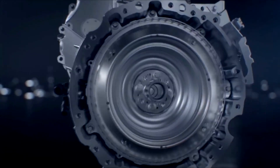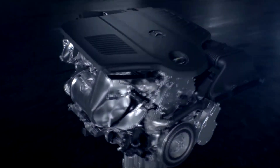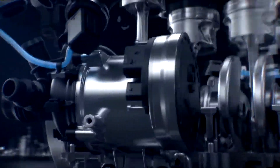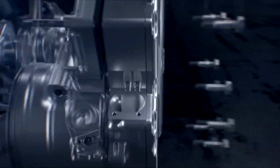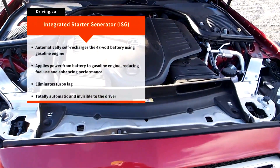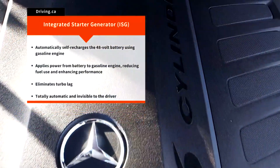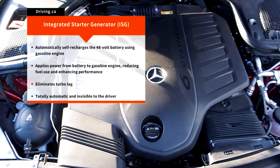Rather than building an entire hybrid driveline, a mild hybrid setup like EQ Boost takes a simpler approach of adding additional hardware to the vehicle's existing powertrain. In the case of the M256 engine, the starter and alternator are replaced with a single unit called the integrated starter generator, or ISG. It gives the engine the ability to self-recharge a 48-volt battery as you drive around and directly call on that electricity, using it to boost power and efficiency. It's all automatic and seamless.